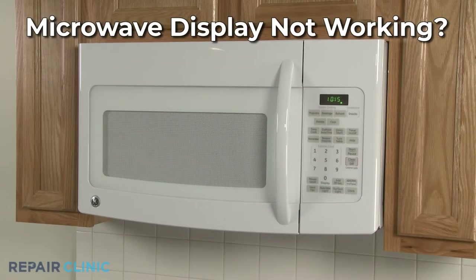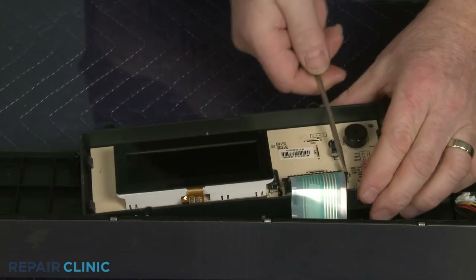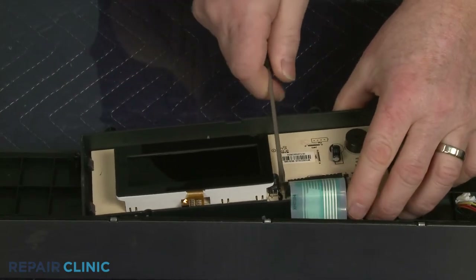If your microwave oven display is not working, here are the two most probable causes. If the display is only partially working, it's likely the display board is at fault. Replacing the old board with the new one should restore full functionality.